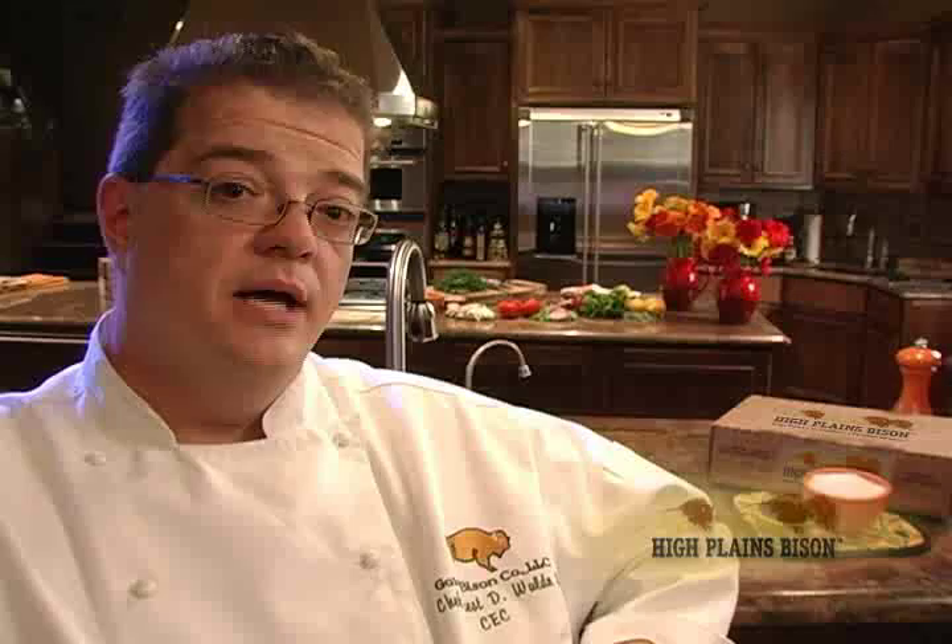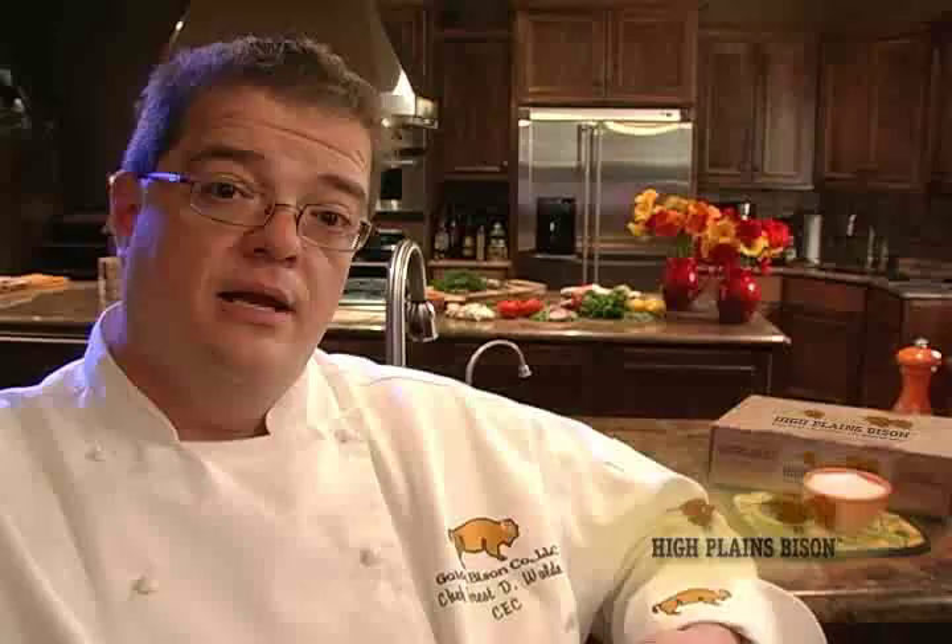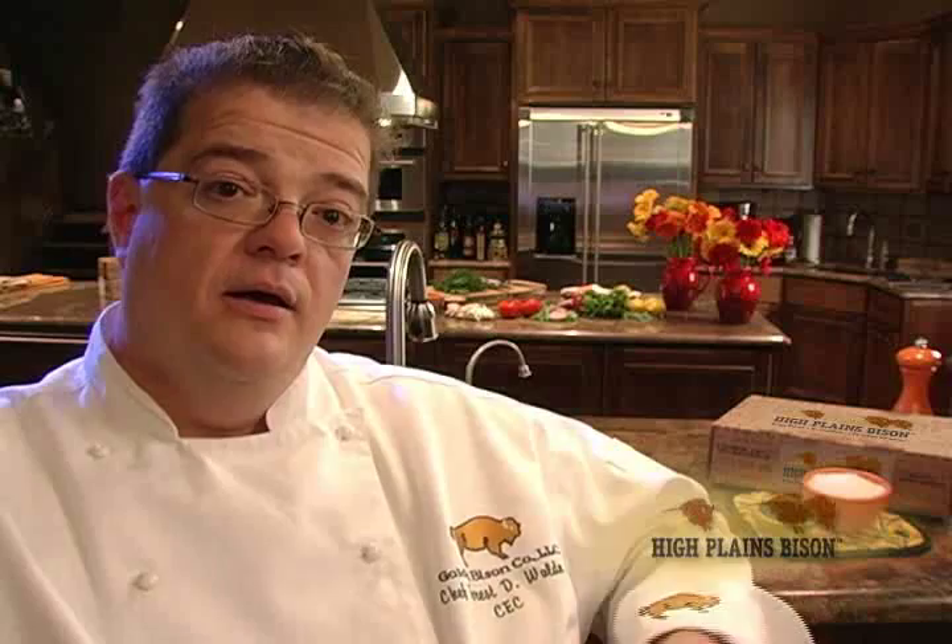After the bison is cooked, I want you to let it rest. Resting allows the muscle to relax and draw the juices, which have been driven to the outside, back to the center. That way, when you cut the steak, the juices remain in the steak and not all over your plate. A little bit of sea salt if needed and black pepper, and I think you'll really enjoy this meal.